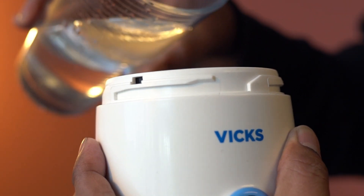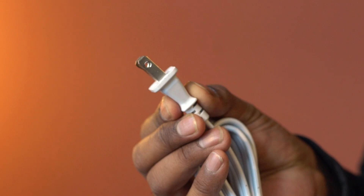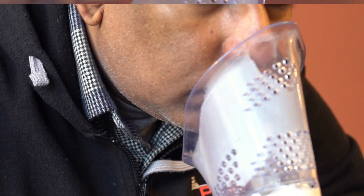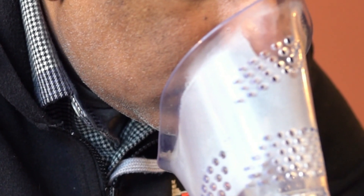Fill the water reservoir with about 40 ml of cool tap water. The green light indicates that the steamer is on. The inhaler takes about 6 minutes to begin making steam. Place your face over the mask and continue for about 5 to 15 minutes.